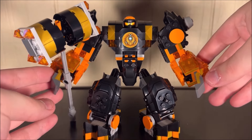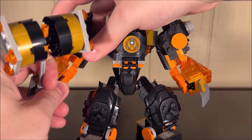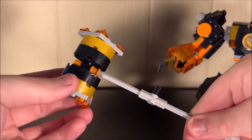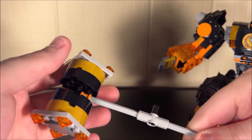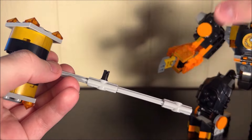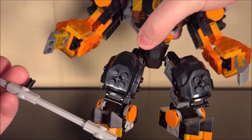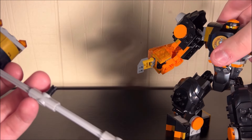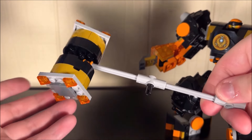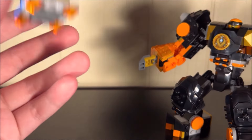Let me take the hammer away so we can get a better look at the mech itself. The hammer is rather nice — these things spin, so you get hammer articulation. It just tabs into the hand with one of those Technic pins, and it can go on either hand since both hands have one of those holes. It's not the most complicated build ever, but it is a hammer.